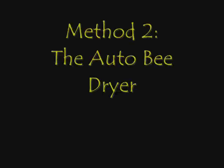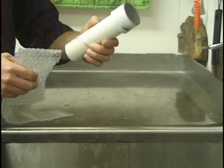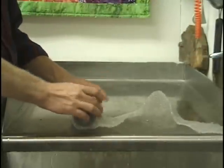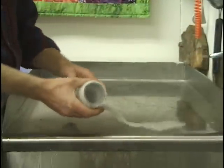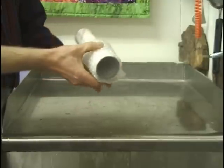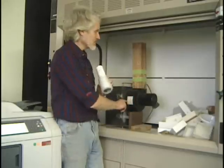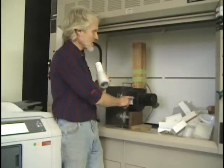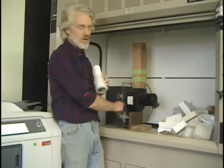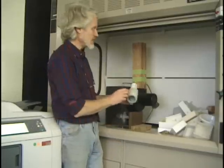The auto bee dryer, which is the second method. You saw in the previous video that we had a system set up with this tube and the bees are in there. They've been rinsed and we're now going to put some bubble wrap around the edge of that. There's screen on both ends — it's a tube with screen in it with bees inside that are wet or wet with alcohol and partially dried. Now we go to a machine that we've set up that's just a squirrel cage fan. You can find these in old air conditioner units. We put a wooden box on it and then stick the tube into the top of that box.